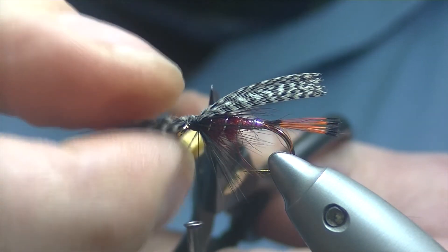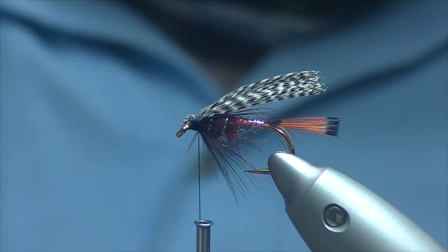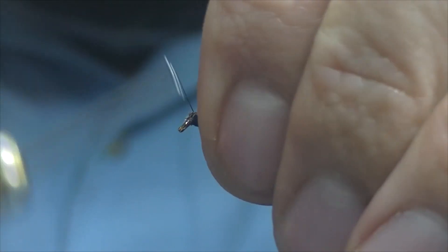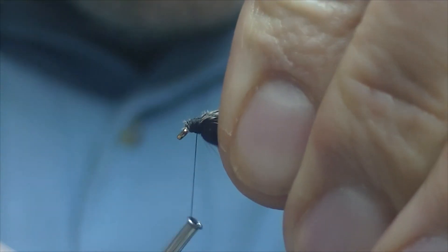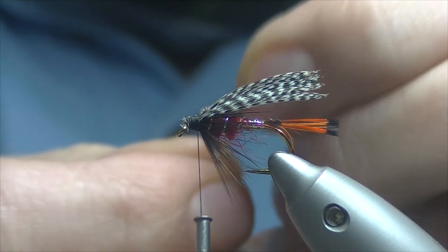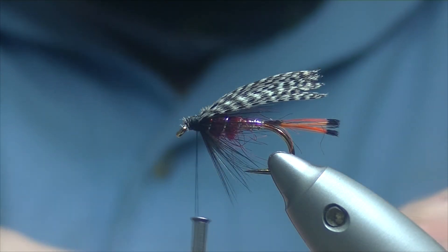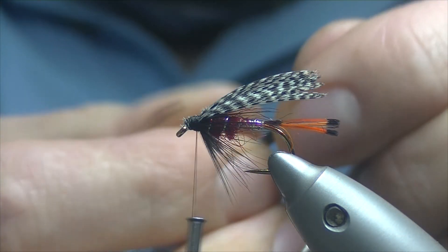Trim off the excess. You could just whip finish off there and that would probably be enough. But for this one I want to add just a couple of jungle cock eyes in it. I have a feather picked out — I was hoping to find a split one in that new cape of mine, but nothing really suitable.